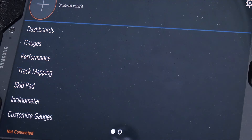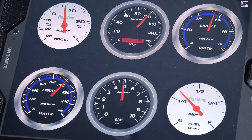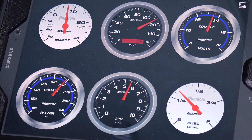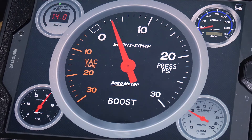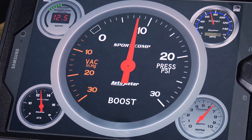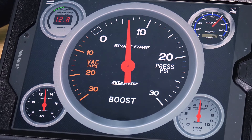You can data log with it. It's a scan tool so you can clear and see check engine lights. You can do GPS track mapping. It's got an inclinometer feature. You have tons of different features built into the Dash Link, so it's an inexpensive tool that's great for a shop or great for a consumer.